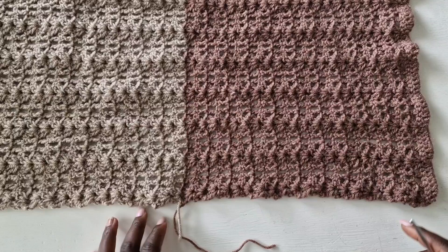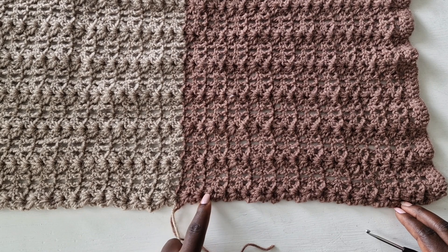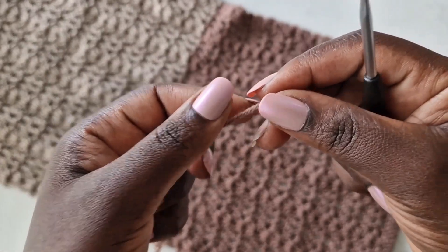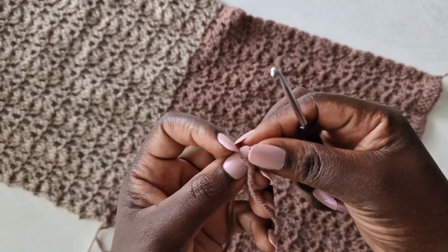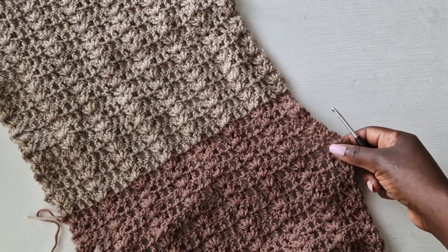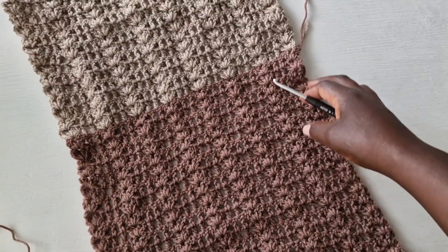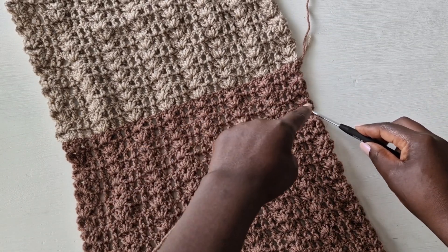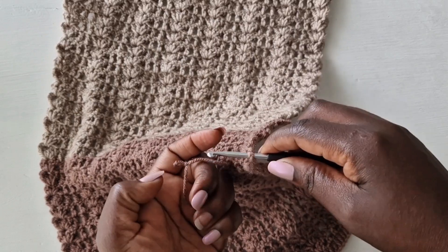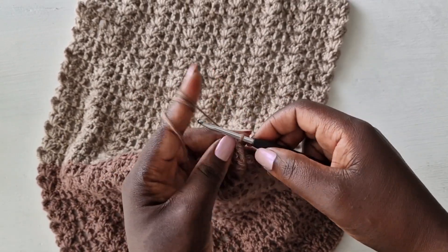I'm going to count a few pieces from the waist up. If you're using the same color, you can count from the top and skip around 12 rows from the top going down. I'm counting from the bottom around five rows using the color difference. Make a loop and come to that row. Count one, two, three, four, five — to the fifth row from the color difference. If you're not using a color difference, count from the top around 12 to 15 rows going down.